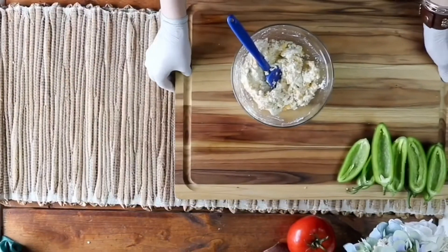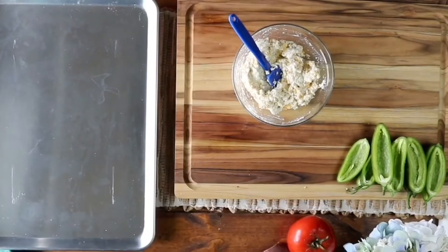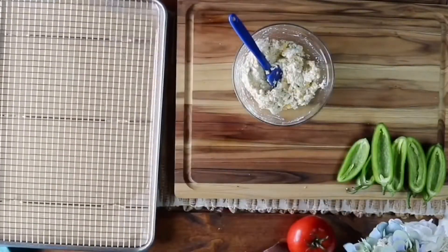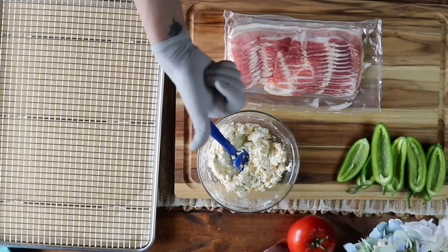Set that off to the side while you grab your baking pan if you choose to bake them — you can smoke them but I was unfortunately out of pellets. You'll want to line your baking pan with parchment paper and a wire rack, then pull out 12 slices of bacon.